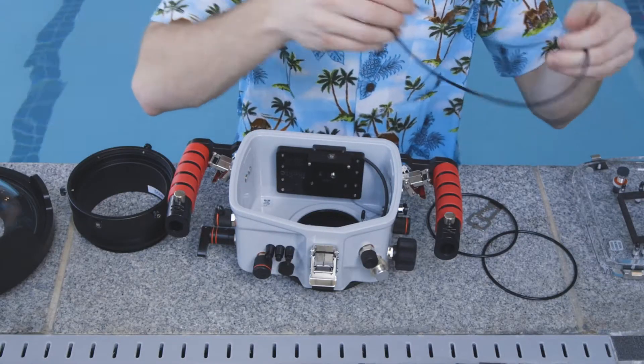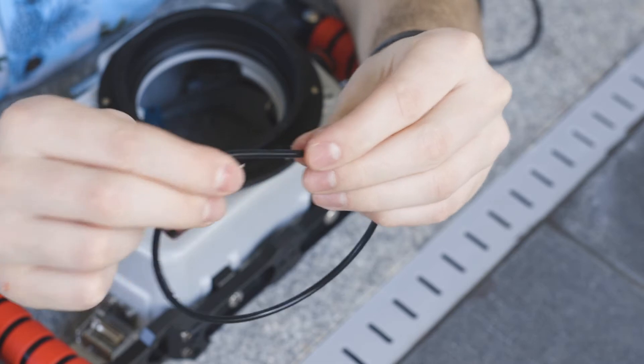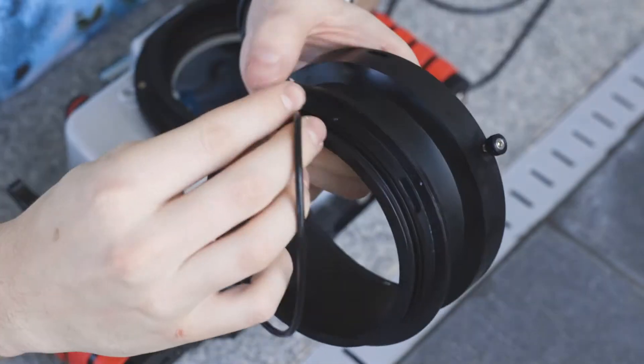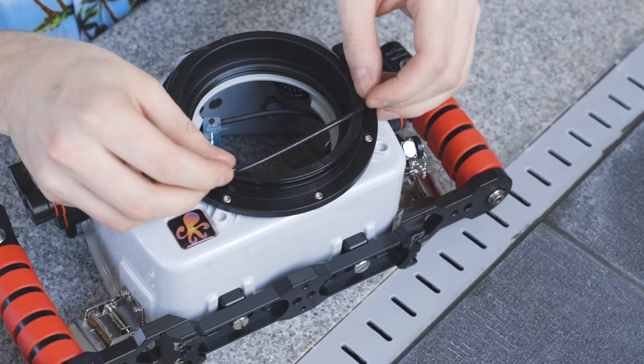Once we've inspected each of them and we know that they're good to go, we're going to put a little bit of lube on our finger and then run the O-ring through it, giving a light coat to the outside of the ring. Do this with each of them and then we're going to replace them back where we got them from — one to the port extension tube, one to the back of the IcaLite housing, and one to the front.